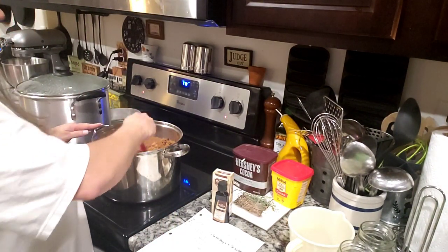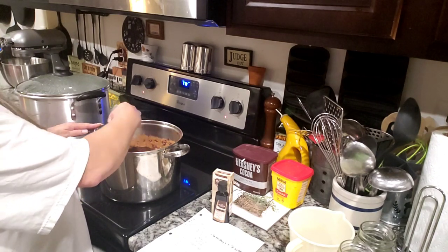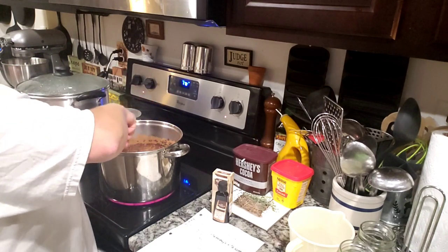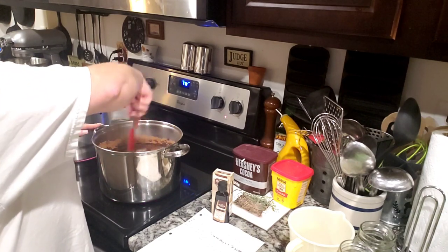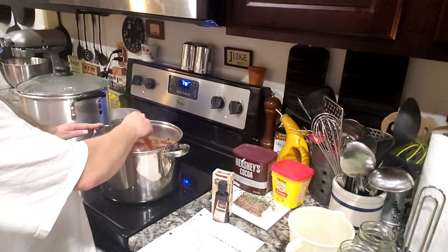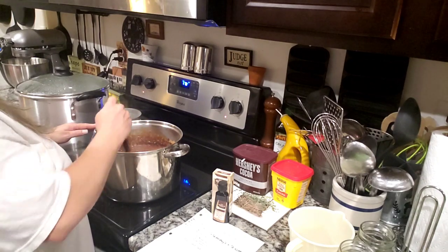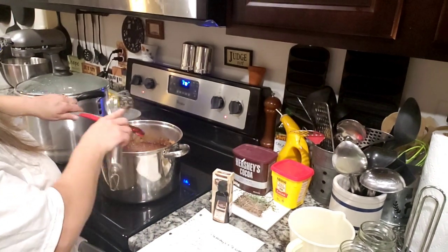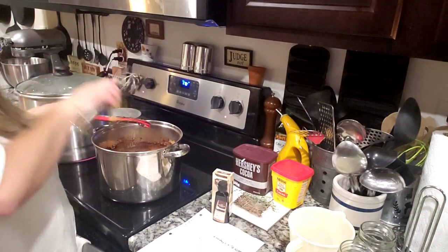We're just gonna stir this until it thickens — you do it on medium heat. It takes a little bit to get it all incorporated. If you want you can use a whisk; I think I'll actually do that. See that? The lumps — I don't know if y'all see that or not.